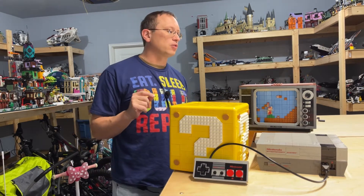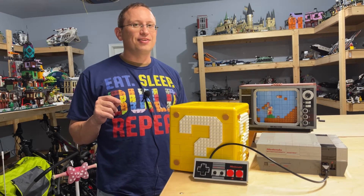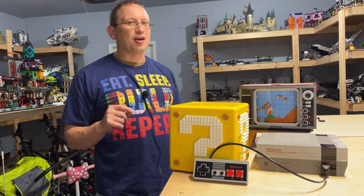Shop.lego.com and so on. But let's dive into these two sets and look at them up close.